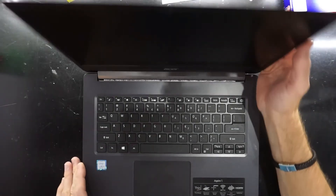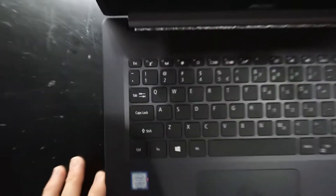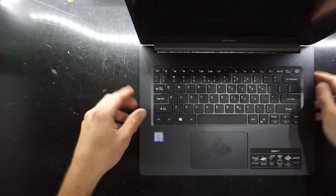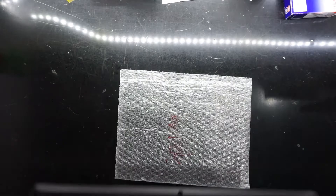G'day, today on the table I have an 8th gen i3 Acer Aspire 5. This particular one has popped up for a relatively cheap price at the moment, and I'm curious to see what upgrades we can possibly do to it.